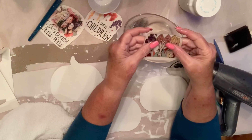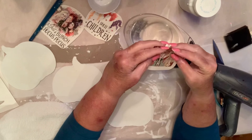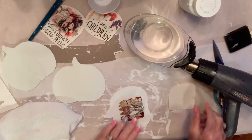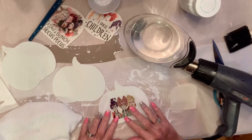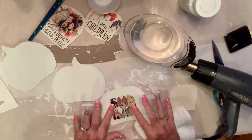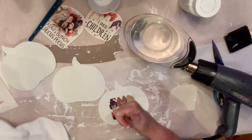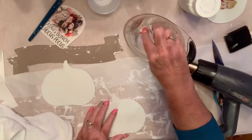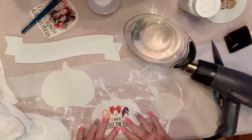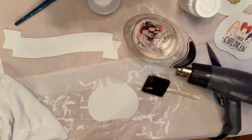Now I'm going to apply my water slides. If you've never used water slides before, when you print them out on your printer, you want to make sure that you seal them with some type of sealant — you can use Mod Podge or what I used, the 2X Rust-Oleum spray paint. I'll have links to everything in the description. You want to seal three times for best results. The reason you seal is so that none of your print washes away when you stick it down in the water.